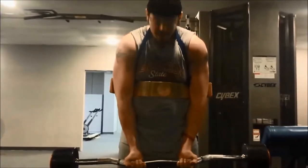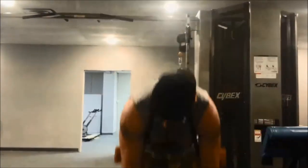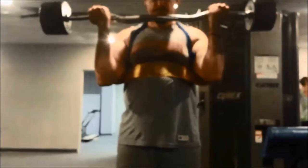Whenever you're doing a set with a narrow grip, the pressure of the weight is put on that outer or radius bone of the forearm, which therefore uses the outer bicep head to do the majority of the lifting.